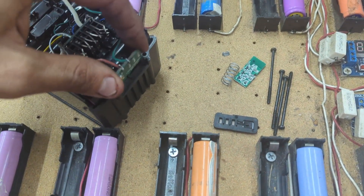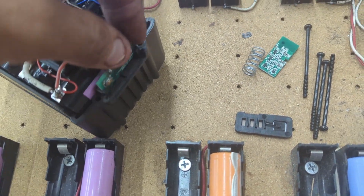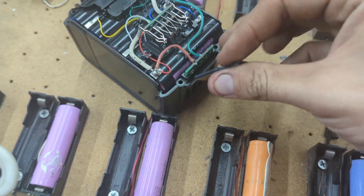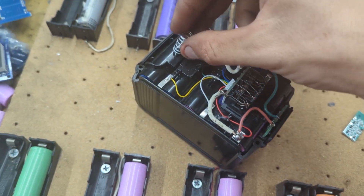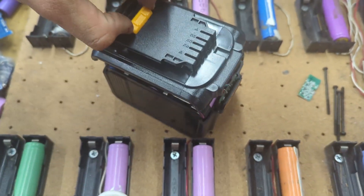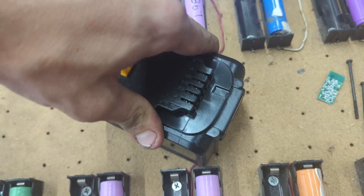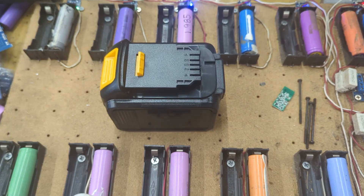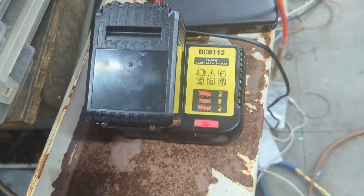Then you just slide everything in there, get the spring, put it like that, and put the top on. It's a bit hard to do with one hand, but that's it. Then you just put those four screws in from the bottom. We'll see if it works. Got it assembled — and it's charging. Great, so it works.